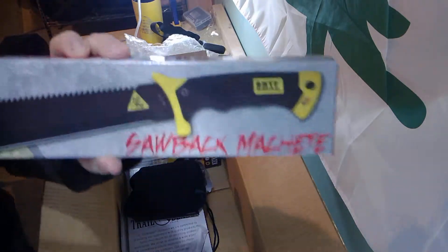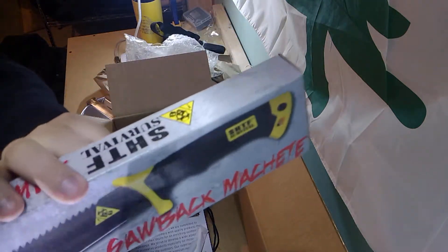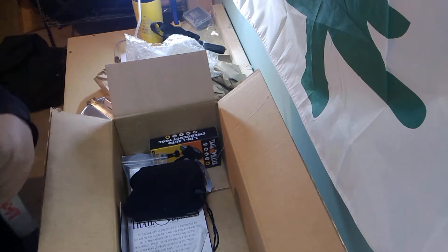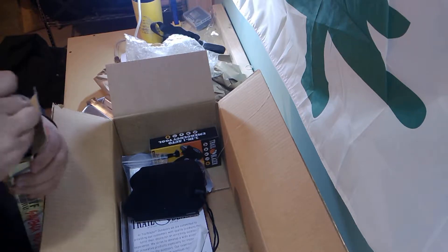A sawback machete. So it's a machete with a pretty hefty saw on the other side. Pretty neat. I don't know how good it will be — we'll put it to the test when we get out in the woods. I'll be very interested to put that to the test.